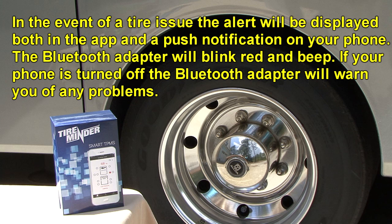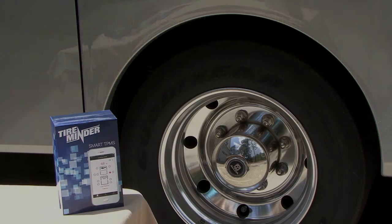If your phone or tablet is not turned on, the Bluetooth adapter will warn you of any problems and you can turn the device on and open the TireMinder app. Your RV depends on the air pressure in the tires, and the Smart TPMS will let you know what's happening with those tires at all times. To purchase a Smart TPMS, visit your favorite local or online RV retailer. Happy camping.